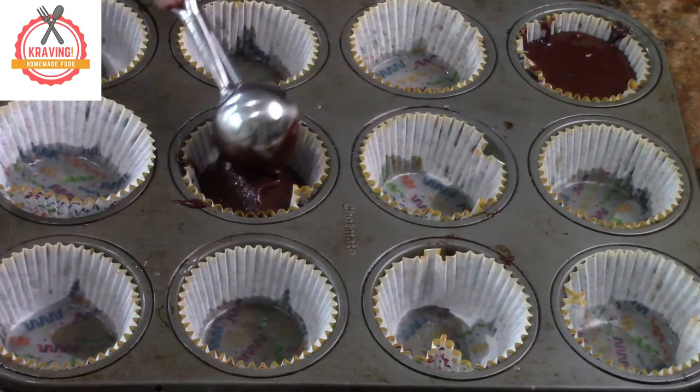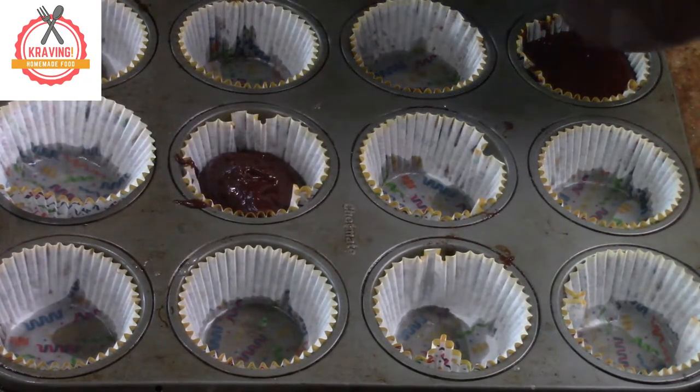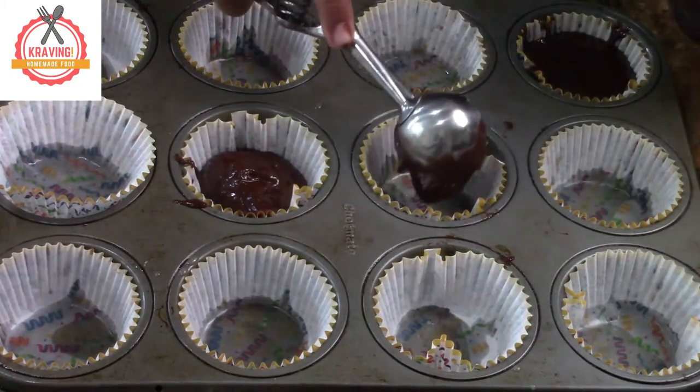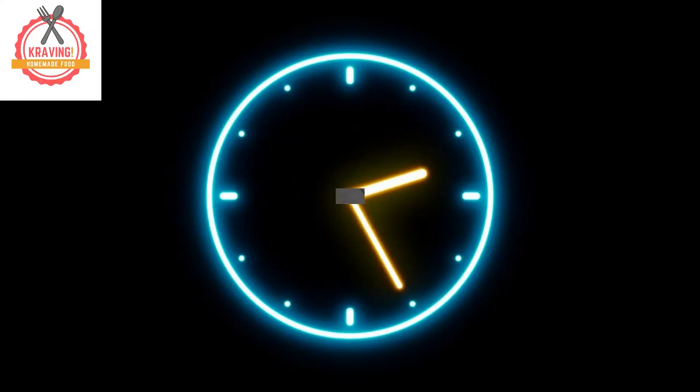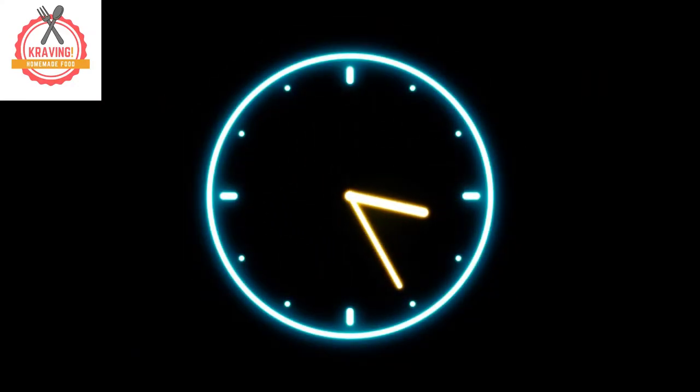I am using an ice cream scooper but you can use whatever you want. Bake on 350 degrees for 18 to 20 minutes.